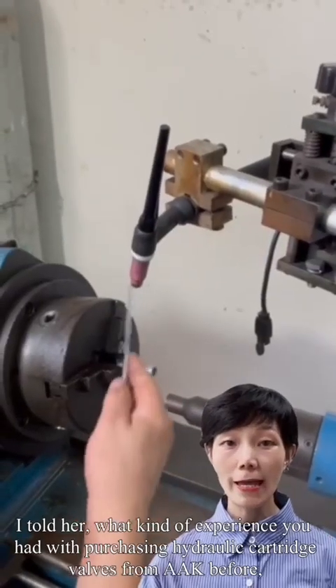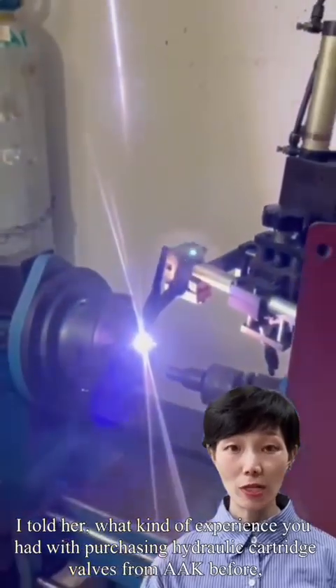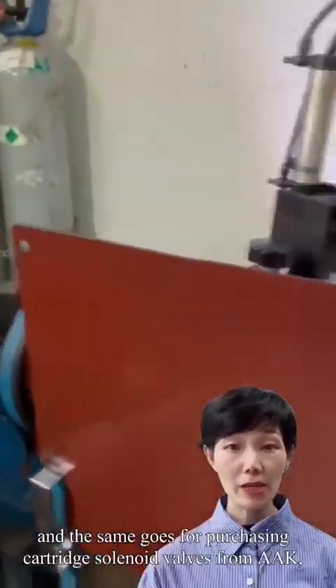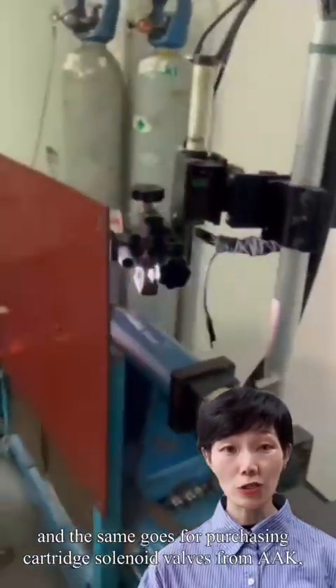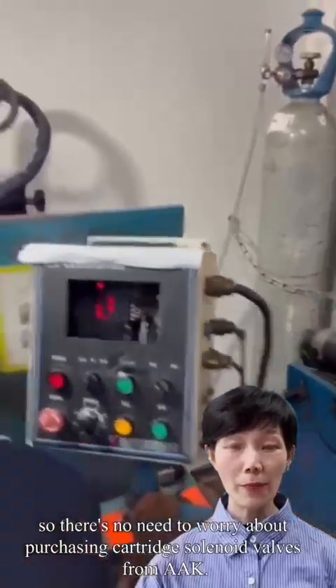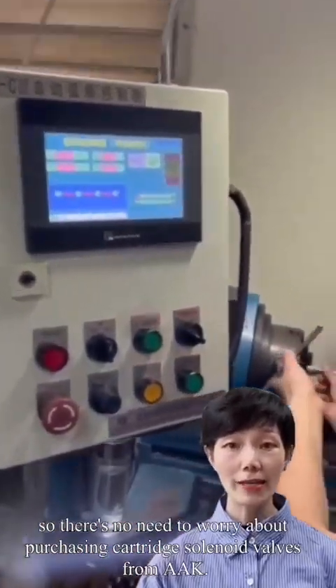I told her that whatever experience you've had purchasing hydraulic cartridge valves from AAK before, the same applies to purchasing cartridge solenoid valves from AAK. So there is no need to worry about purchasing cartridge solenoid valves from AAK.